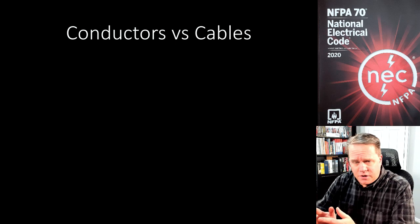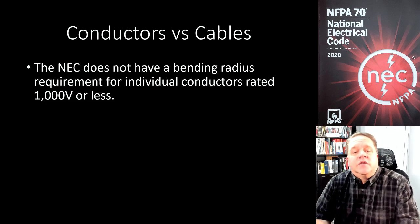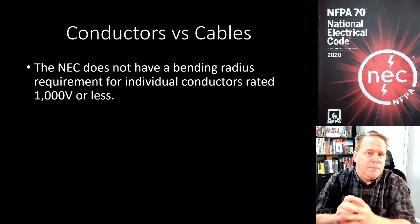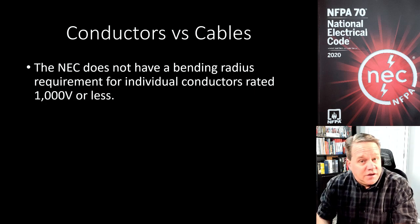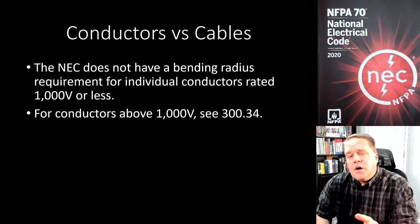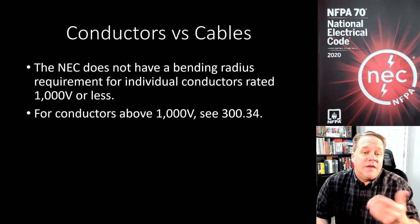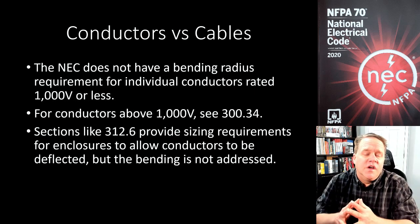It's a little bit surprising because the NEC does not have a bending radius requirement for individual conductors rated 1000 volts or less. If I have a piece of THHN or XHHW, how tightly can I bend that conductor? The fact is the NEC does not address that for 1000 volts and less. Once you get over 1000 volts and into medium voltage situations, you go to section 300.34 and you'll find requirements for medium voltage conductors.